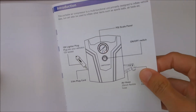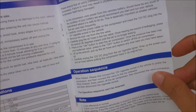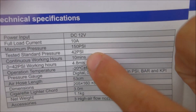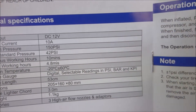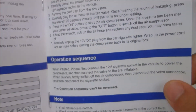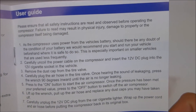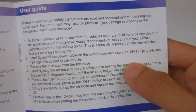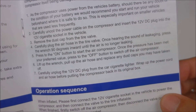It does come with some instructions and a diagram of all the parts. It says it can run for about 10 minutes, so it's generally not a good idea to run these for too long because you'll burn the motor out. So you might not be able to pump up four flat tires, but if you just need to top off your tires, this would be ideal for you.